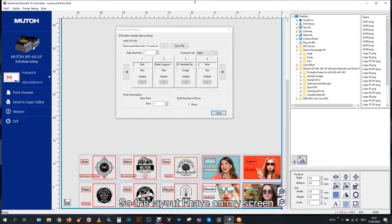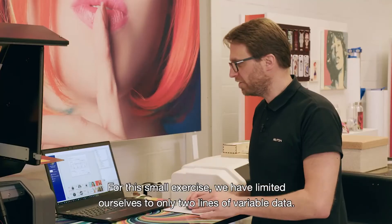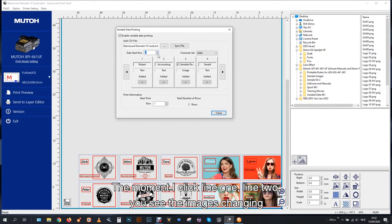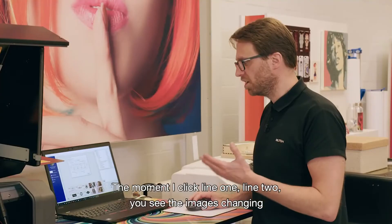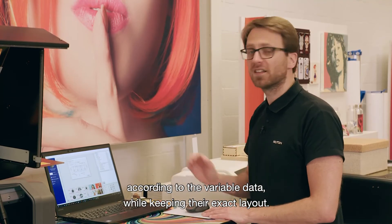The layout I have on my screen is the one you see on my jig with name cards. For this small exercise, we have limited ourselves to only two lines of variable data. But the moment I click line one, line two, you see the images changing according to the variable data, while keeping their exact layout.